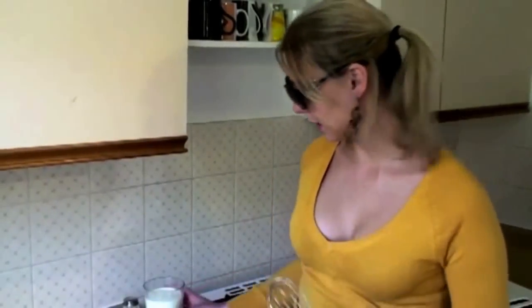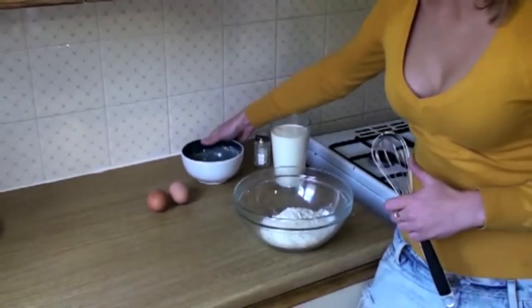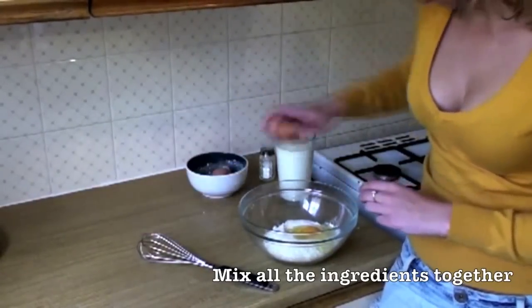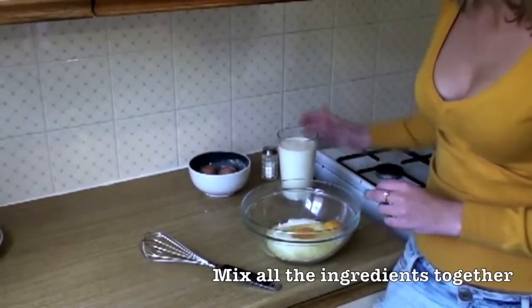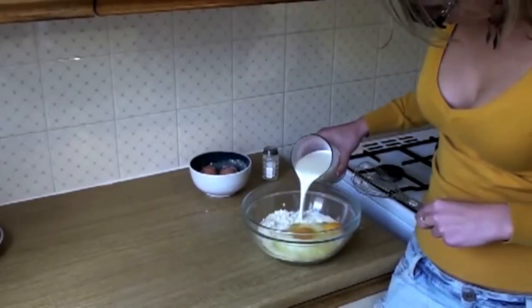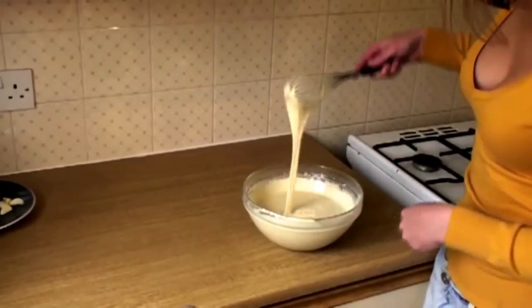I'm going to make the Blinchiki now. If you have a blender, use that — just put all the ingredients together and blend. I'm going to use a whisk. First of all we add our flour, then we put our eggs in, and then we slowly start adding milk and whisking it all together. We don't want any lumps. It should be this kind of consistency. You can add more milk or more flour depending on how much you want to make.